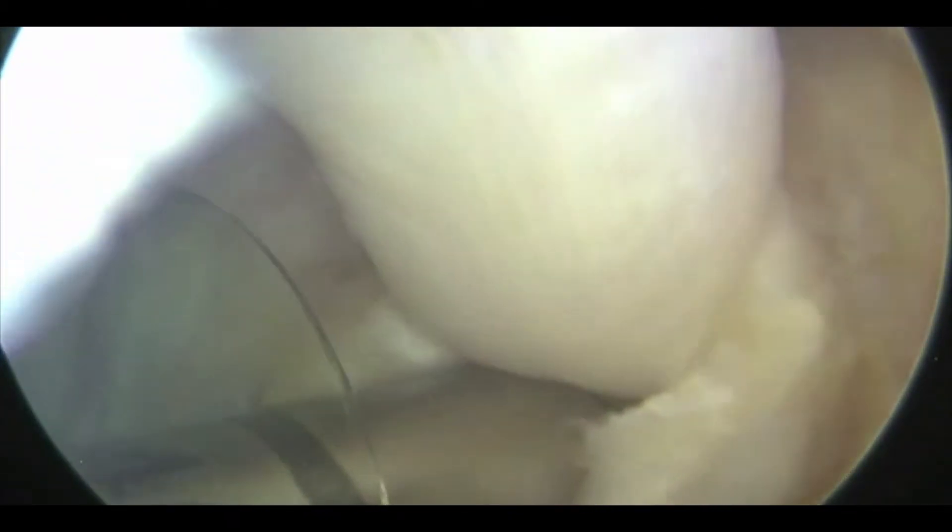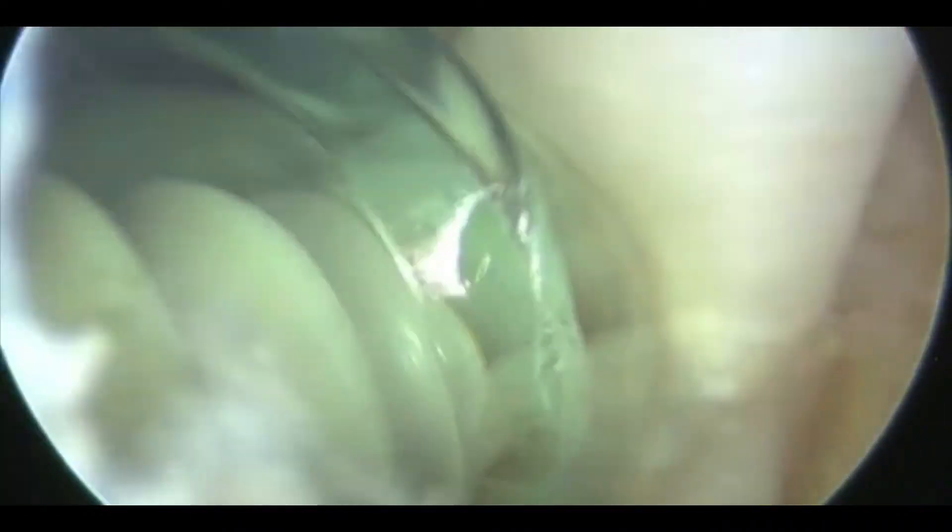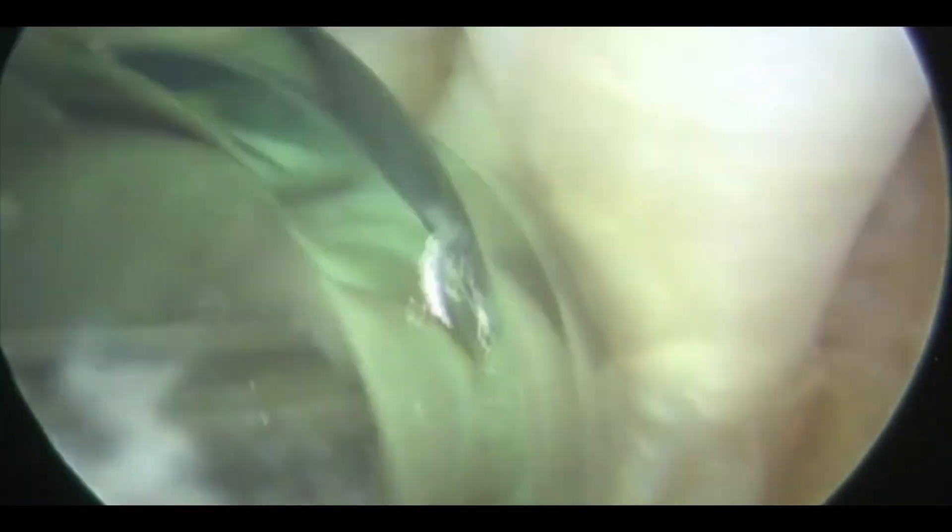Using the needle with a forked probe, we can then impact the tendon right down into the base of that socket. Having pushed that all the way down, we're then going to put a 35 by 7 mm interference screw and screw that in to get nice compression of the tendon within the socket. We're using the cannula to stabilise the tendon so it doesn't pull down, screwing that all the way in for a nice strong fixation.